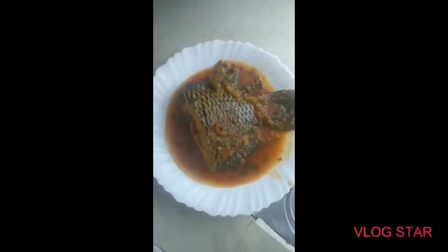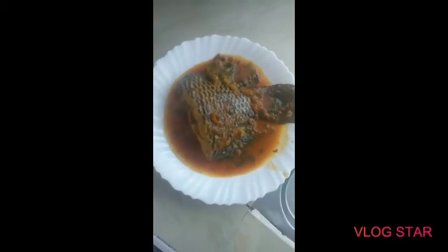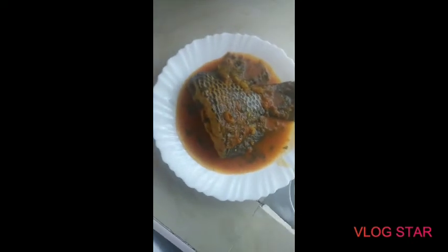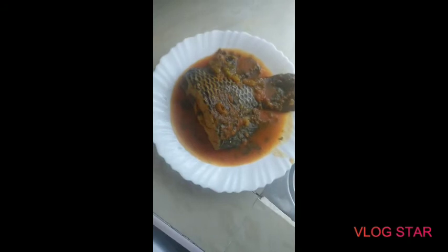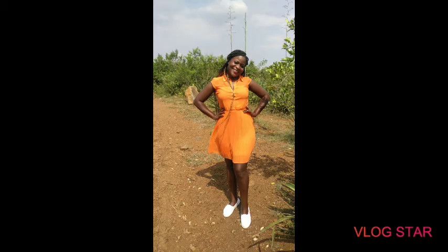Here is my food — it's ready! The soup is nice, very thick. This is fresh fish and it is done already. Look at it — oh my god, so yummy! This is the end of my cooking. You can serve this with ugali, rice, or potatoes. Please kindly subscribe to my channel to watch more videos of my cooking.